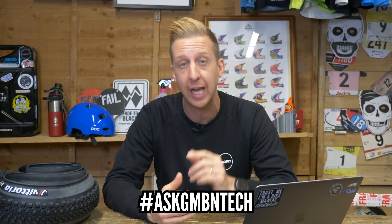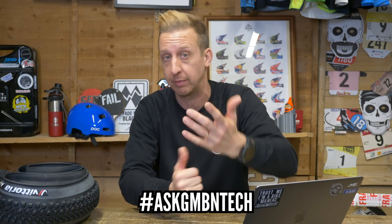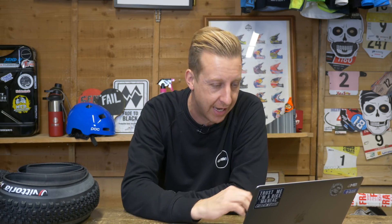Welcome to Ask GMBN Tech. This is our weekly Q&A session. You ask the questions in the comments down there and we get back to you with technical related answers. Don't forget to use that hashtag. You can also send us email related questions if you can't access the comments — that is to hellotech.gmbn.com — although the comments is where it's at.